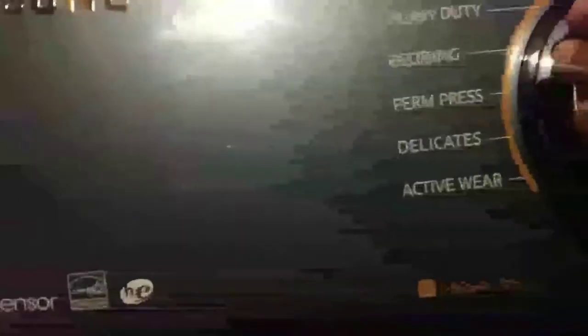This is Samsung — a regular Samsung. Sensor dry. Can you close the door, but don't lock us in.